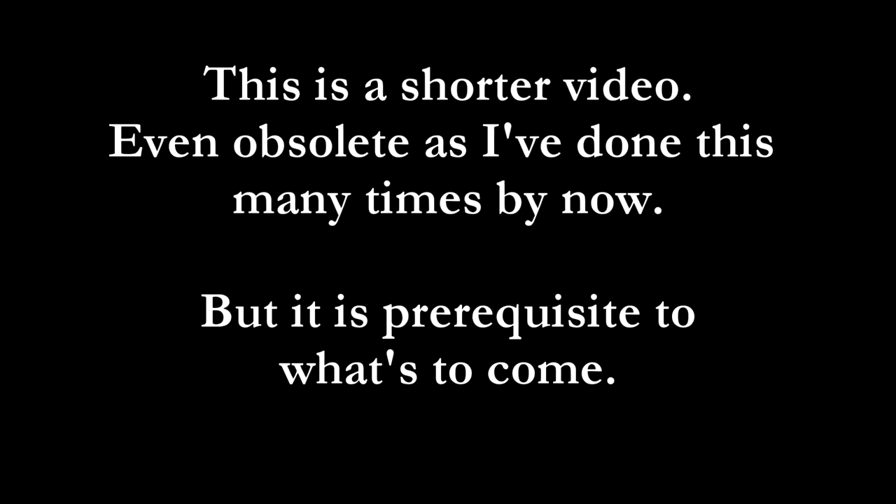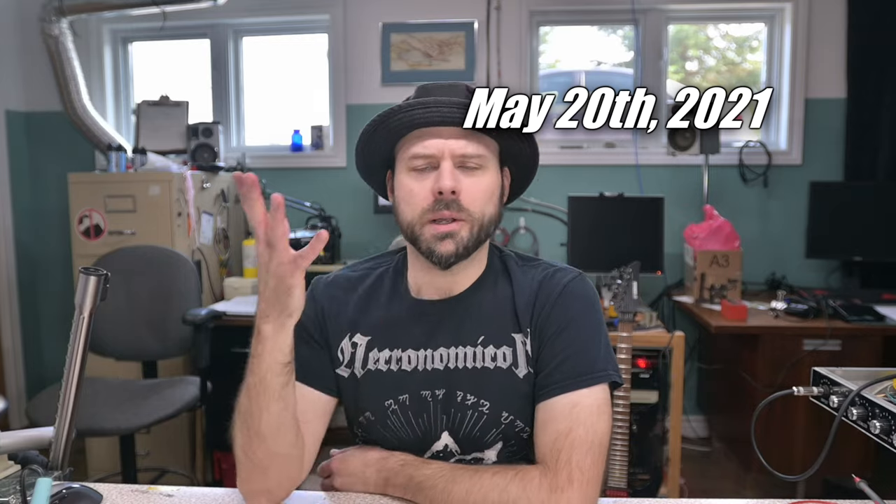I've been soldering for a very long time — most of my life, I could say at this point. I do toot my own horn and claim some mastery of the craft. However, if you've been following the channel, you might notice certain bad habits that I have.